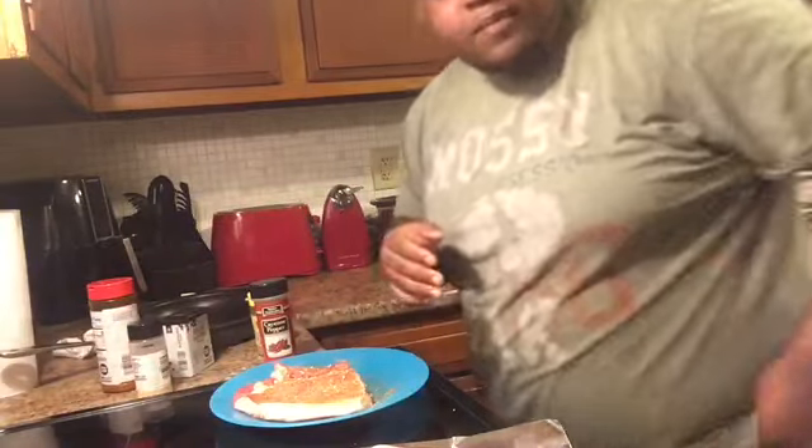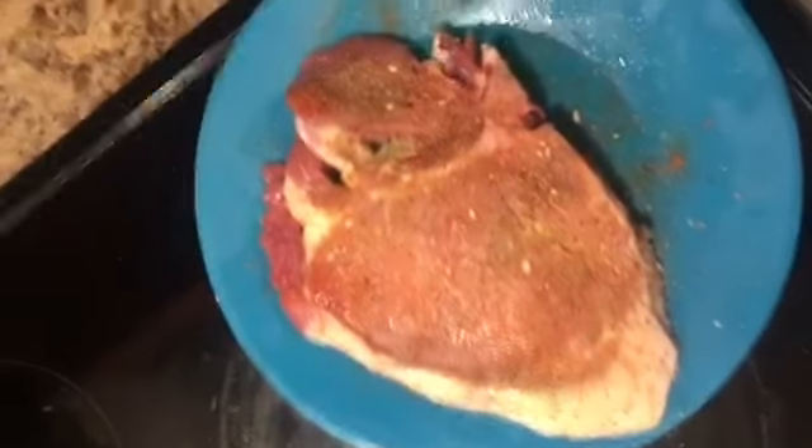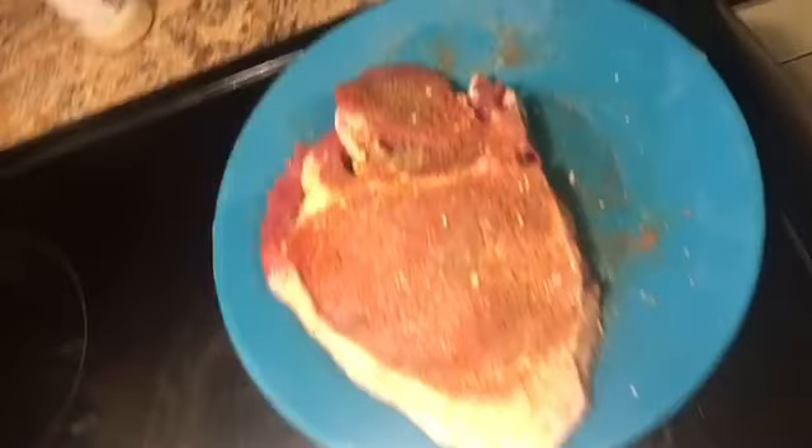That's one chop. Look at that. That motherfucking look good. But I'll get back to y'all after I finish the rest of these.